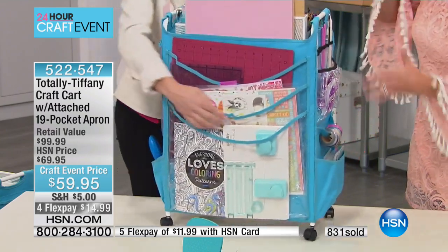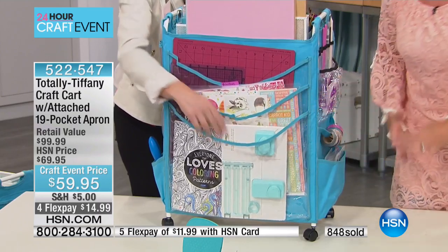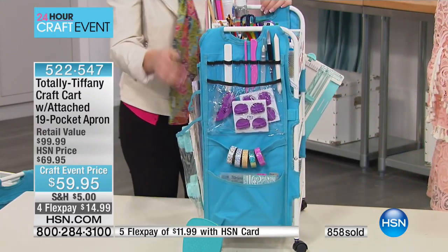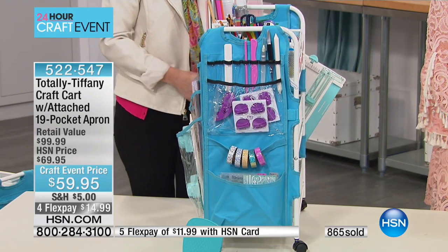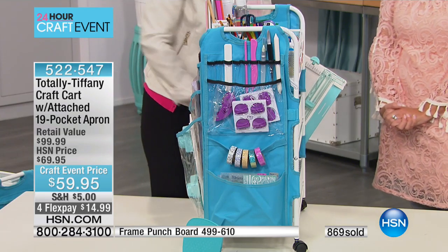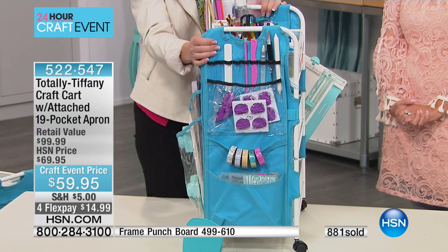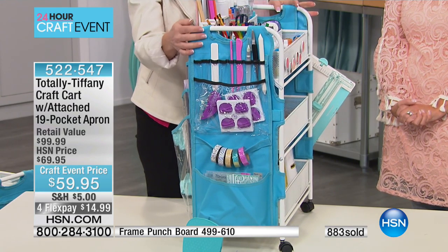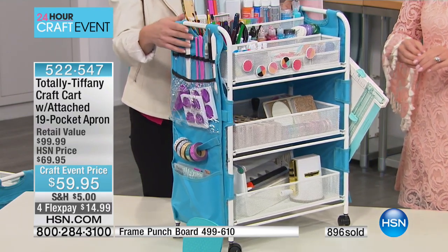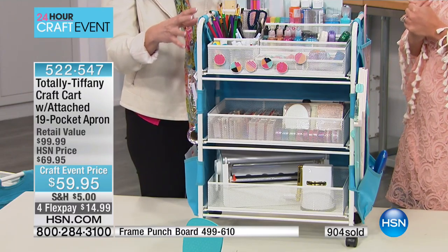Even things like punch boards — this punch board would fit in the baskets in the front or also in that back pocket. The things you want to get your hands on are so easy to reach. In the big pocket I have my Xyron tape gun there. All those things are going to fit. My mother knits — she's got all her knitting needles and crochet needles, and all of those things fit in that apron. This is genius.